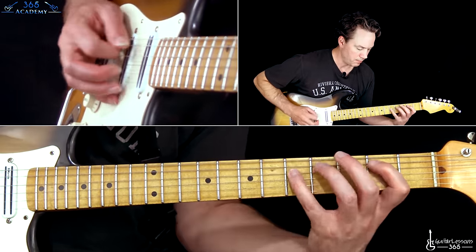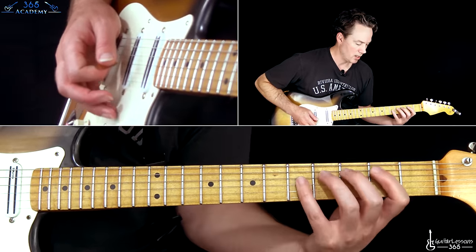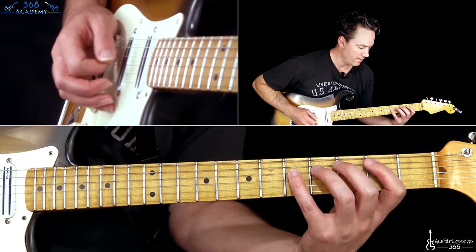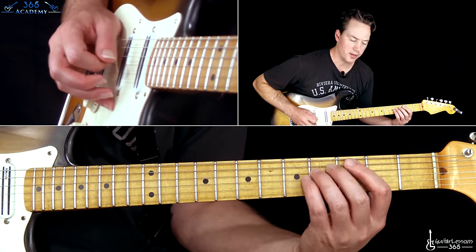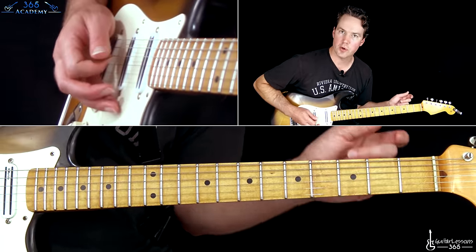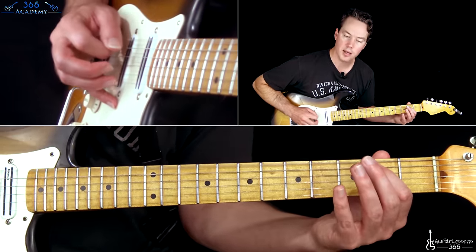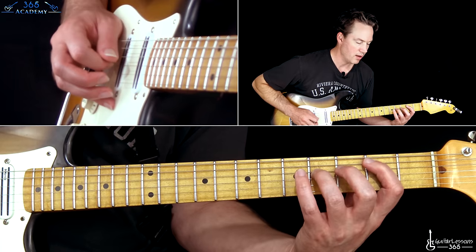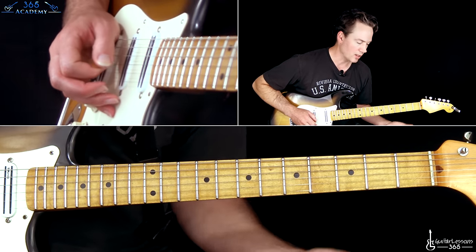Now we have something very similar to the intro, except it's on the low three strings. We're going to start with open low E, second fret on the A string, fifth on the D, back to two on the A, and then four on the D. Back to the two on the A. Then back to the low E, second on the A, second on the D, second on the A, fourth on the D, and then the second fret on the A. If you know the intro riff, you'll probably be able to play this — just move everything down.